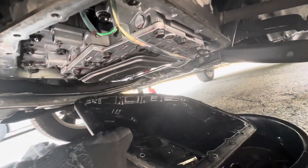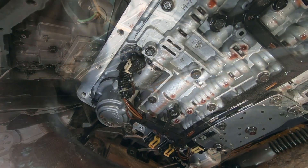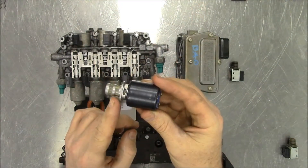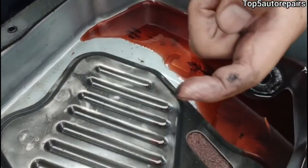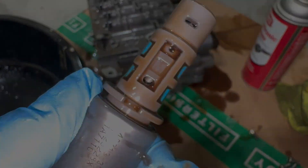Before blaming the solenoid, always check your transmission fluid first. Old, dark, or dirty ATF can make solenoids stick or respond slowly, even if they're not actually bad. Sometimes a simple fluid and filter change is all it takes to bring your transmission back to smooth operation.